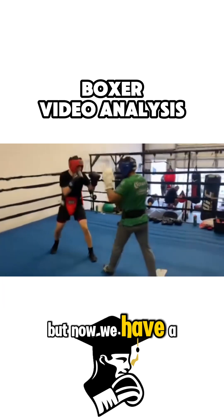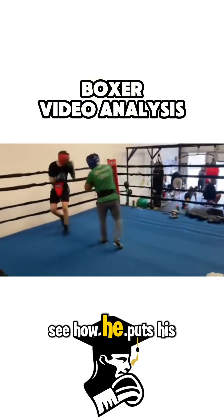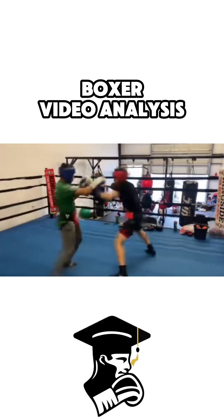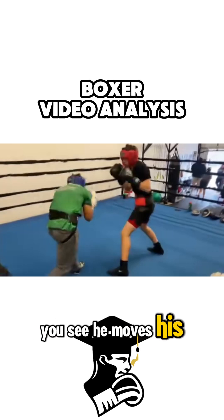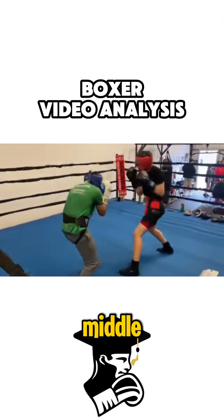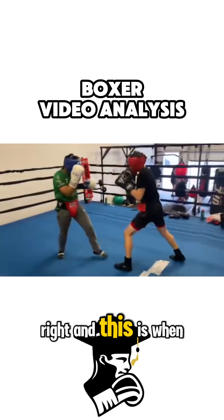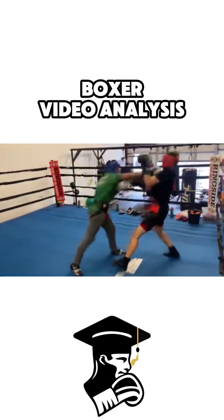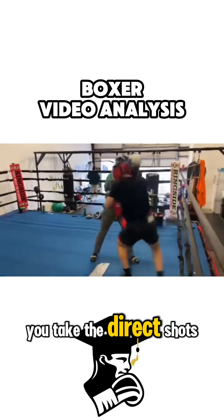Now we have a more experienced guy. Watch how he puts his head off at angles after anticipating your punches — he moves his head. But look at your head: your head is directly in the middle, and this is when you pay the price. You move straight in, straight out, you leave your head in the middle, and you take the direct shots down the line.